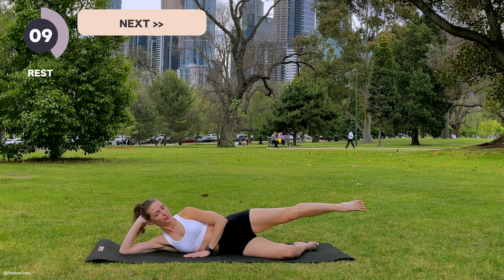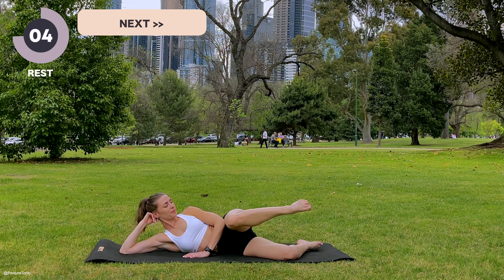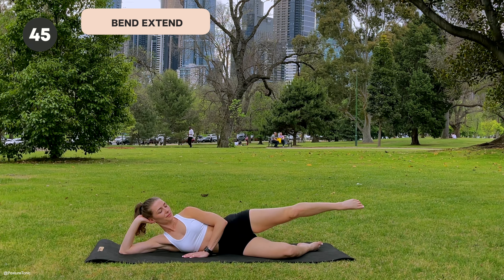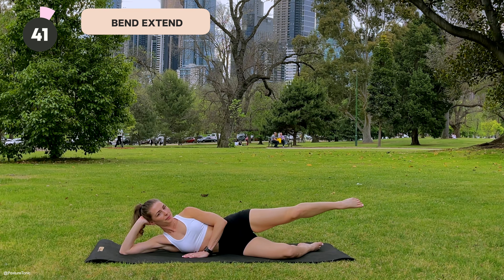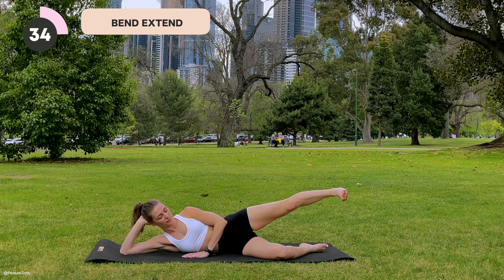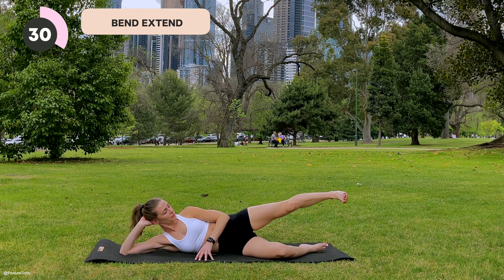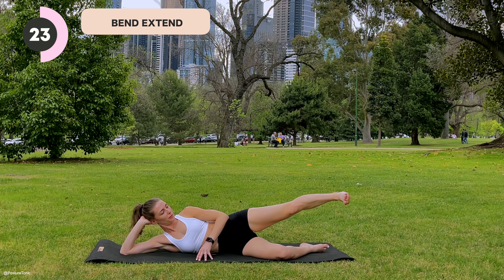And then we lift it back up — you should feel that side glute there. Pop your hand there if you need a bit more feedback for yourself. Time to even things up. Let's work with the same control as we did on the other side. One more clam, and rest.